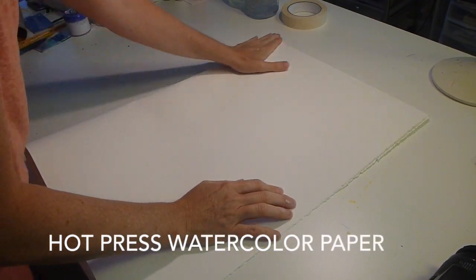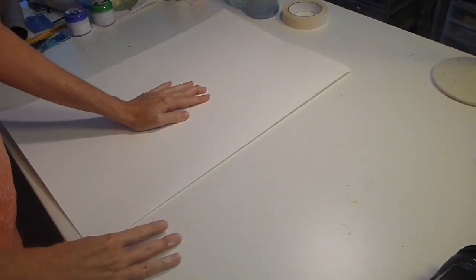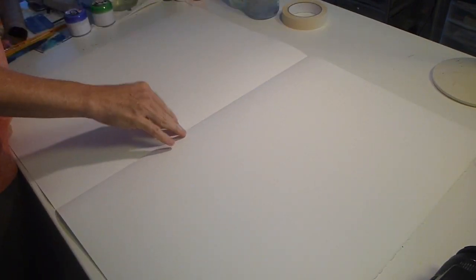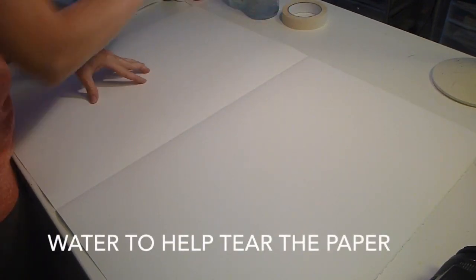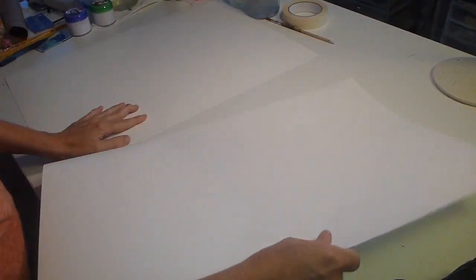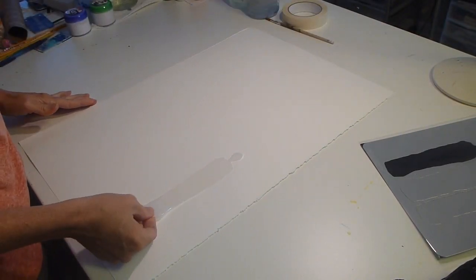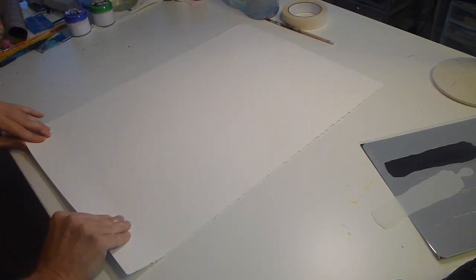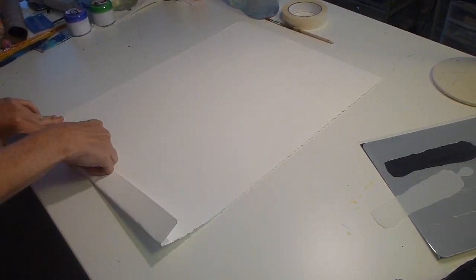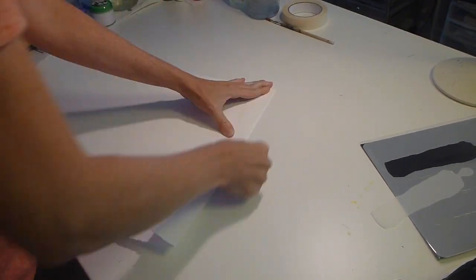For this project I used hot press watercolor paper. I like to use hot press because it's smooth. Cold press is the rough watercolor paper. I buy bigger sheets and I tear it down. I use water to help me tear down the paper because I like the deckled edge that the paper has when it's torn down. Here I'm just using the stencil to figure out a size. I don't really measure, I just kind of rip it down. So I fold it one way, then the other, add some water, and gently rip.